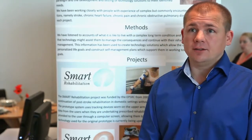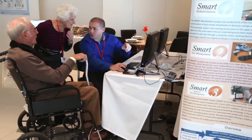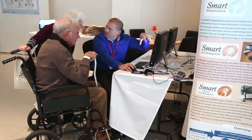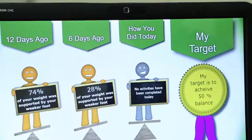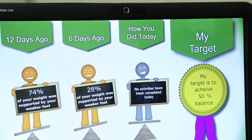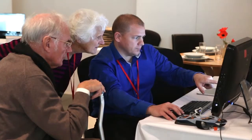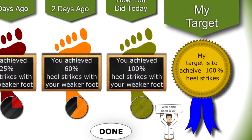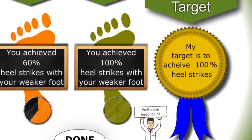Stroke rehabilitation is so slow that patients often find any recovery or gains that they may make really hard to pick up and detect. So what we're trying to do with this system is make the invisible visible for them. It's great for your confidence to know that you are doing things right, and when it gives you a score and a percentage of improvement you go out and try that little bit harder and build on what you've already achieved. I think it is very innovative and from my point of view very good.